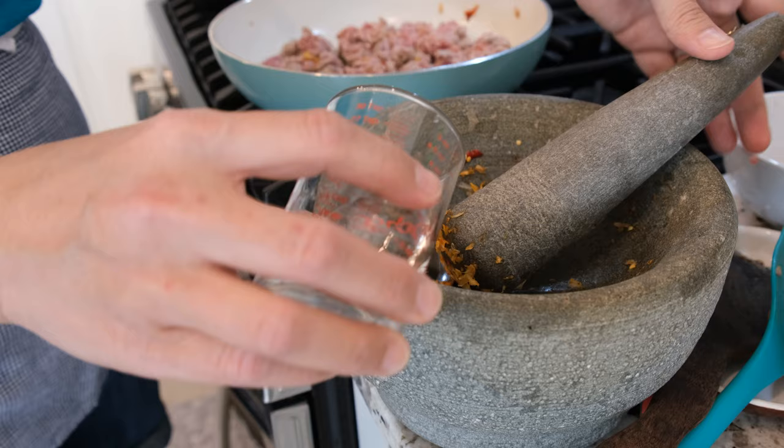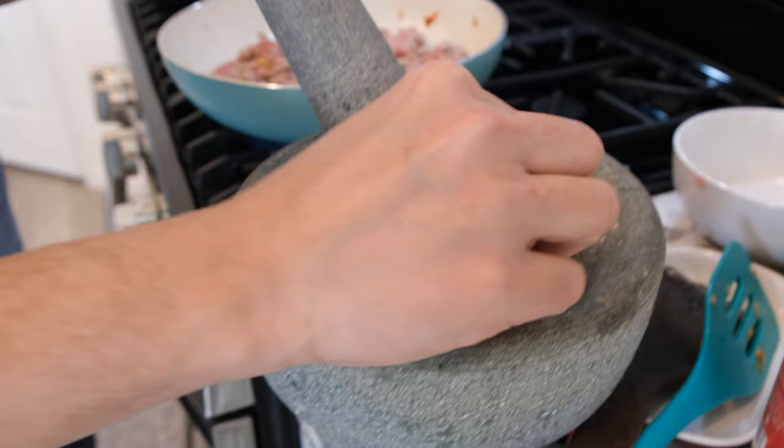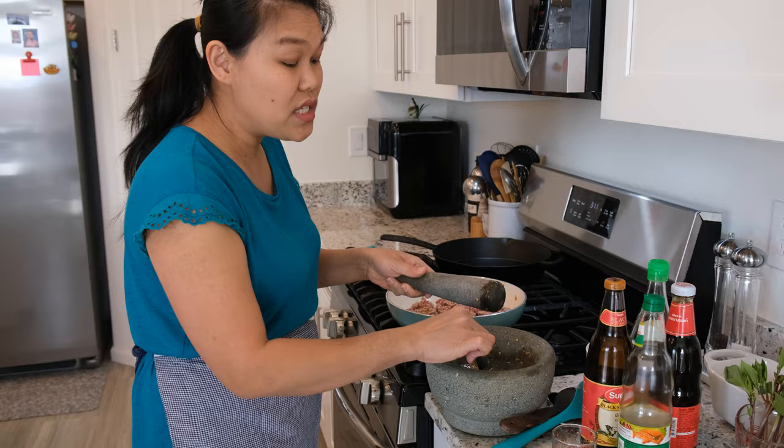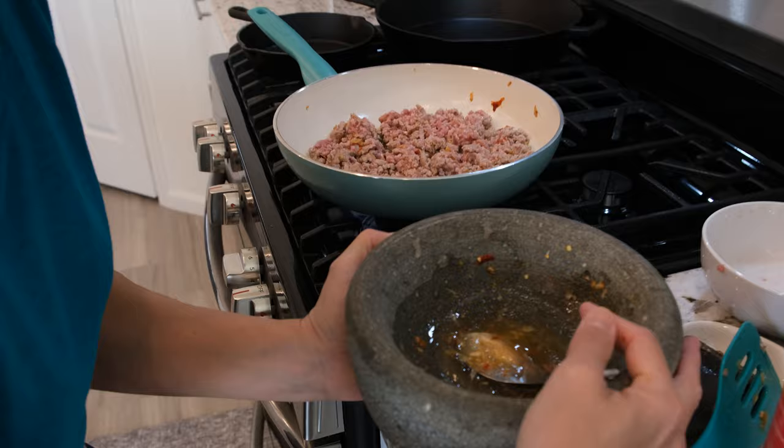I have a little bit of leftover garlic and chili inside the pestle and mortar. I'm going to add two tablespoons of water and mix it, then use this water to put inside our pad kra pao. This is how Thai people always like to do it — you don't have to do this if you don't want to, you can just add a little bit of water, but this is how we always do it in Thailand.